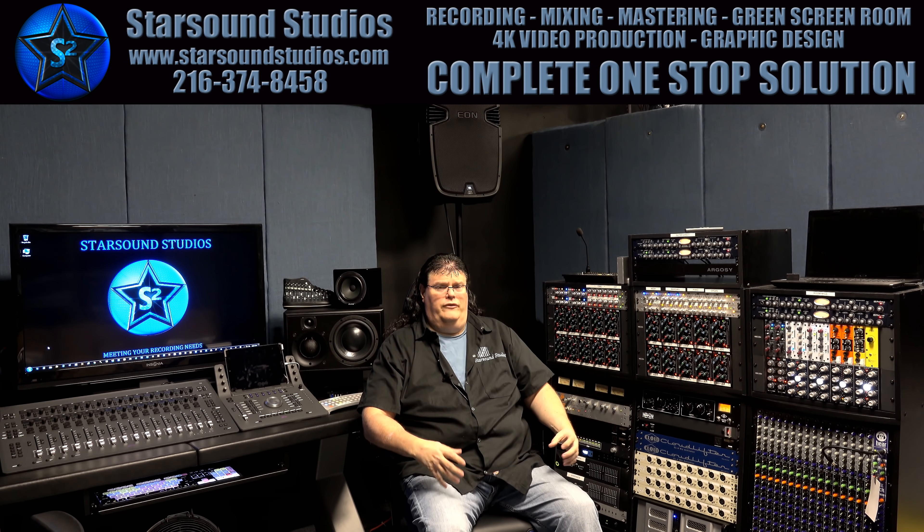So what is that? We're combining both the analog world and the digital world together here at StarSound. And this is how.